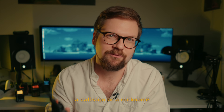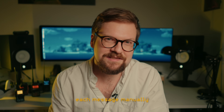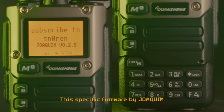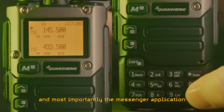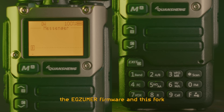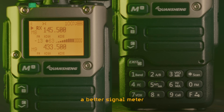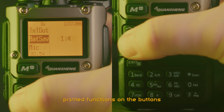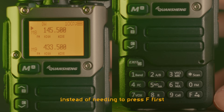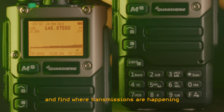Also, you cannot define a call sign or a nickname, so if you're more than two people communicating at the same time, it gets confusing and you have to sign each message manually. This specific firmware by Joachim is a fork of the popular EGZUMA firmware, but with added tricks and most importantly the Messenger application. The EGZUMA firmware and this fork combine a lot of quality-of-life mods with lots of improvements over the factory firmware, such as much more information in the display, a better signal meter, customizable buttons, and other useful tricks like quick access to the printed functions on the buttons just by holding the button down instead of needing to press F first. It even features a spectrum analyzer, which can monitor a wide frequency area and find where transmissions are happening.